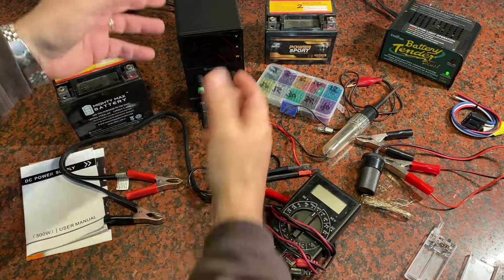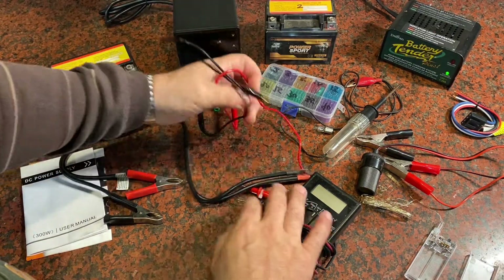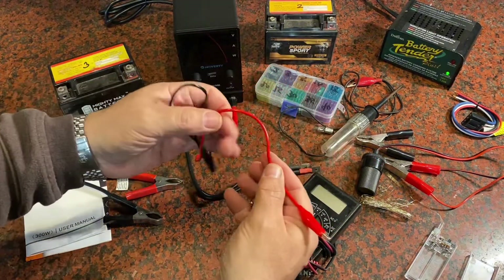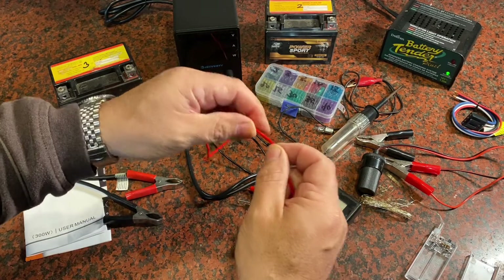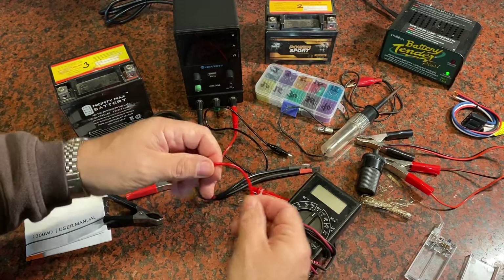What comes with the power supply is the box itself. It's got a power cable to plug in the wall and some sample leads, but you'll notice these are really thin. If you're going to do something with any higher amperage you're going to want to have a thicker cable than that.